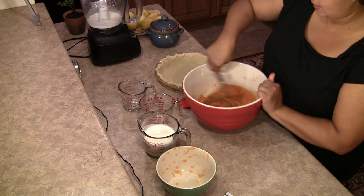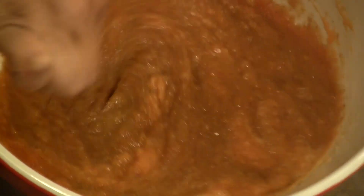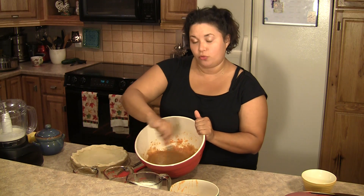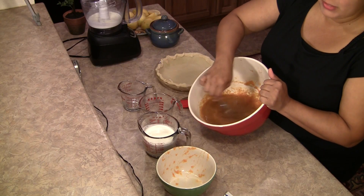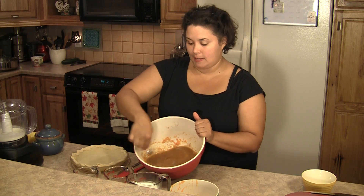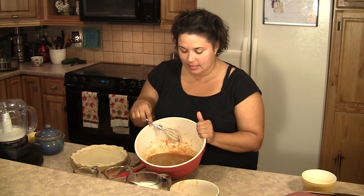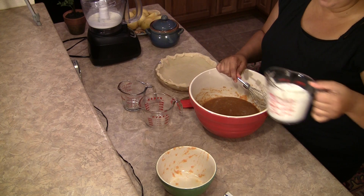Then we'll add our heavy cream. Oh, and I forgot to tell you — you need to preheat your oven to 425. You're going to bake it at 425 for about 15 minutes, then you're going to reduce the heat to 350. So go ahead and preheat your oven to 425. Now let's add our heavy cream — this is one and a half cups.